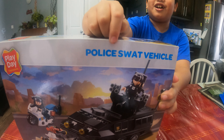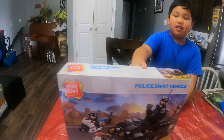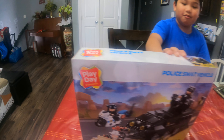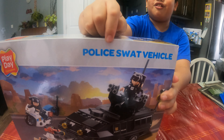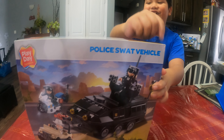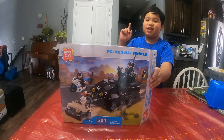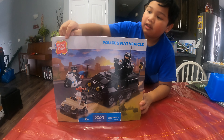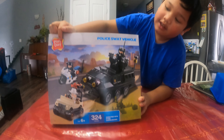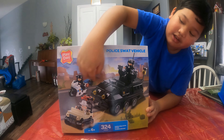Police SWAT Vehicle. This is a Play the Expression brand, and this is the Police SWAT Vehicle. At first, we didn't know what's inside because we didn't say what's inside or anything like that. So we were curious if what's inside the box is actually what's on the picture here.